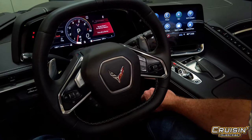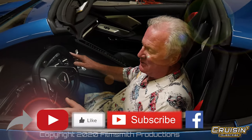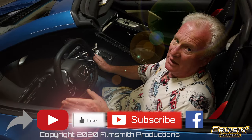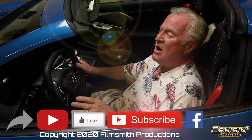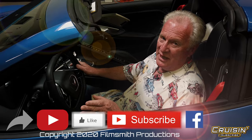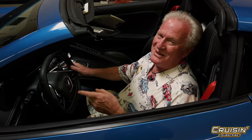All right folks, don't forget to tune in to Cruising. Stay online with us, get subscriptions so you'll be alerted every time we put something new out — because you have no idea what we're going to do next. And you know what? Neither do we. Why? Because we're Cruising.